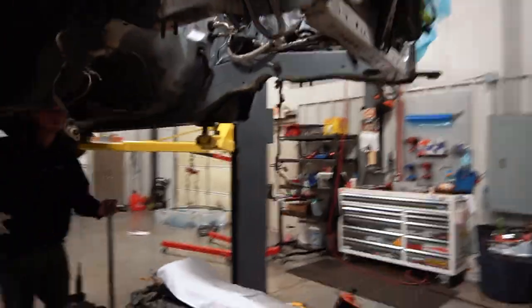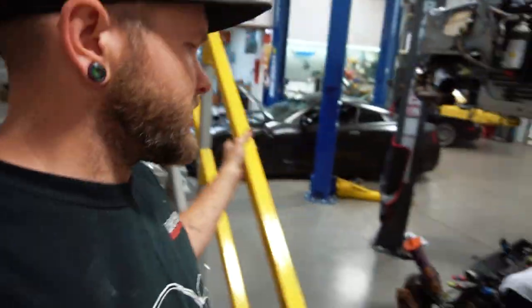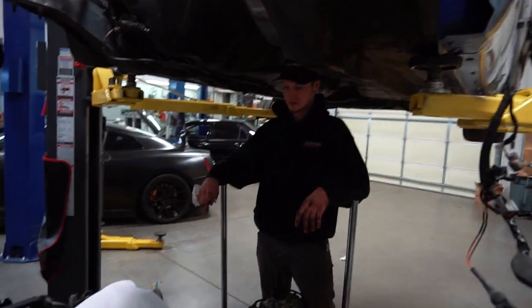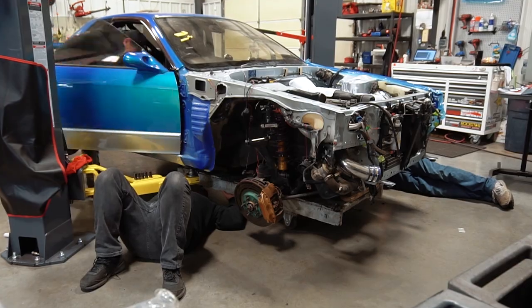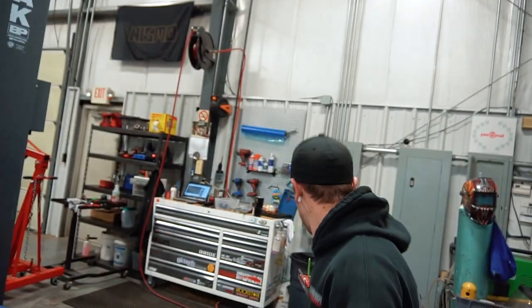Two hours later — we've got the engine bay back together. We got the subframe back out of the car because we needed this to be a roller to go to paint, and we got the motor back on the cradle. Now we're going to try and stick it in there. Some guys jumped right down here to help without even being asked — they just hopped right down and wanted to help.